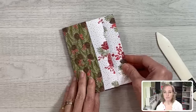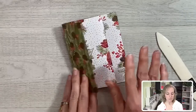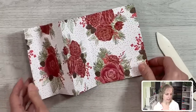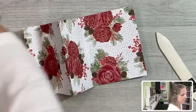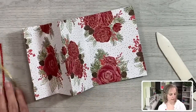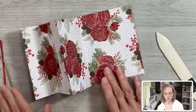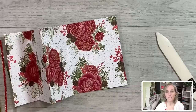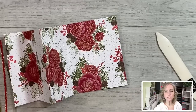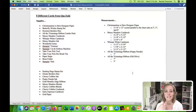Now we're going to fold back and forth, grab our bone folder, and pull in these folds so they line up on the sides. Make sure everything's lined up on the sides and they don't go off-kilter. There is our accordion fold — this is our base. I'll show you other ways to fold this in different ways to make five different cards afterwards, but let's go ahead and make the full accordion card first.